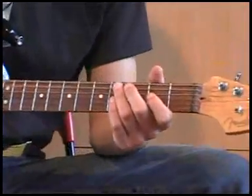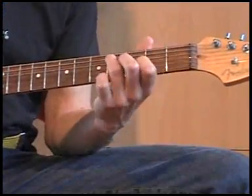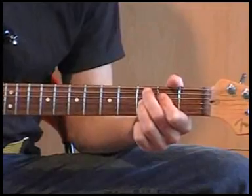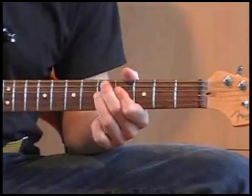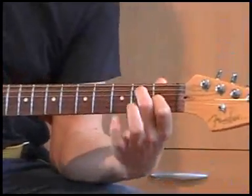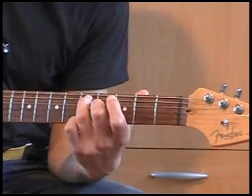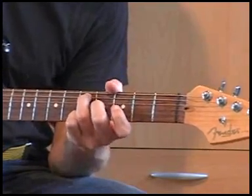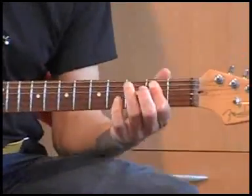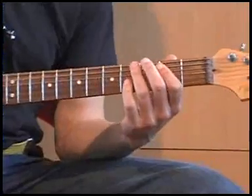Dan hebben we nog een paar dingen die erbij komen, onder andere standaard dingen die hij van de blues heeft. Bij de E7 verschuift hij dingetjes hier en daar naar dit. Als ik het over een gewone E7 heb, heb ik het hierover in een hoge positie, maar ook deze. En hij doet het zo.